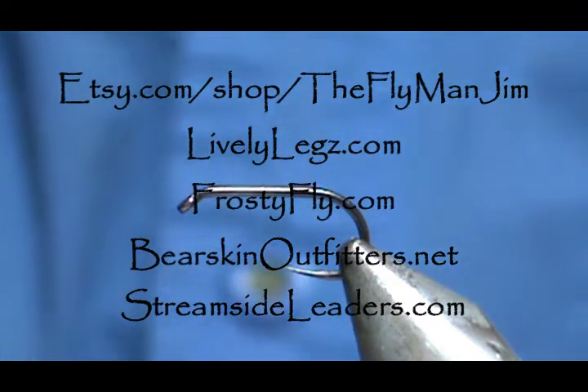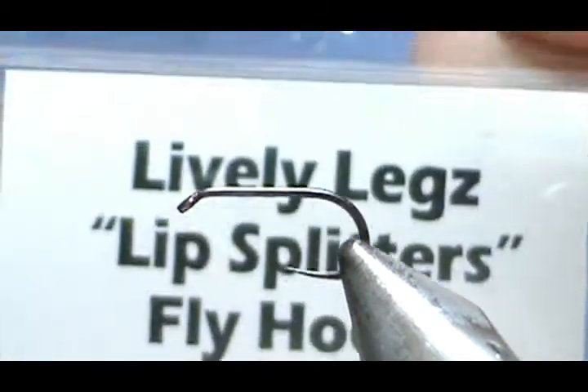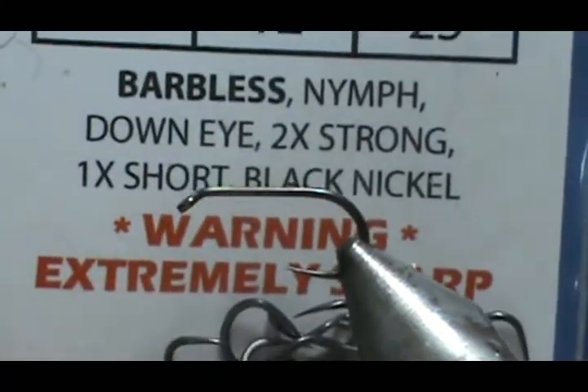Welcome back to another edition of fly tying with Jim Ashurit. Today I'm going to tie a blue quill wet fly. The hook I have in the vise is the Lively Legs 720, size 12 — a barbless nymph hook.